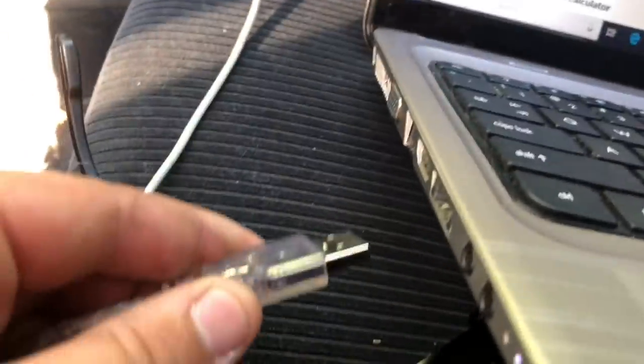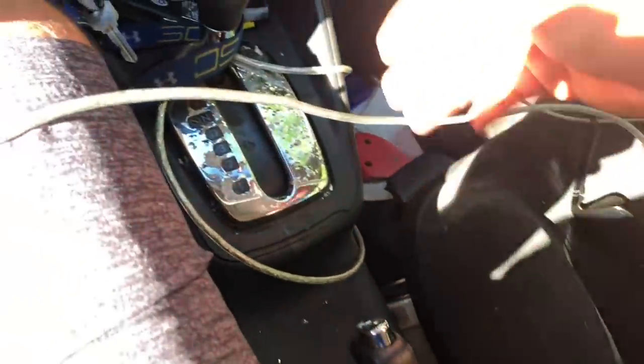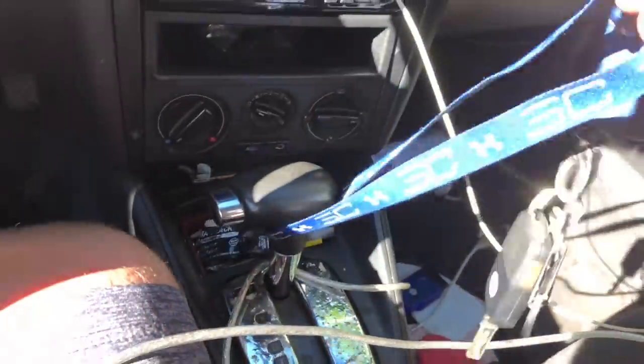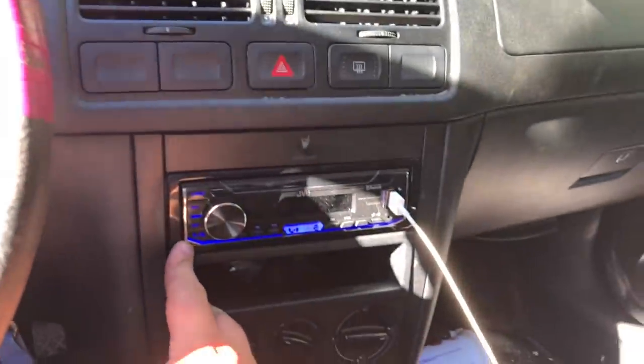Then you get your laptop and plug it into the USB port. Then you're going to want to set your parking brake because the car has auto headlights and it will be draining your battery, which you don't want. Set your brake, put your key in, turn the ignition to on, and make sure anything that draws power is off — radio, whatever.